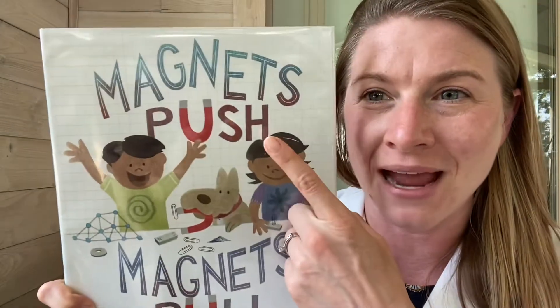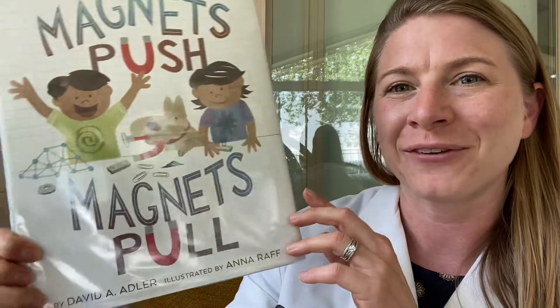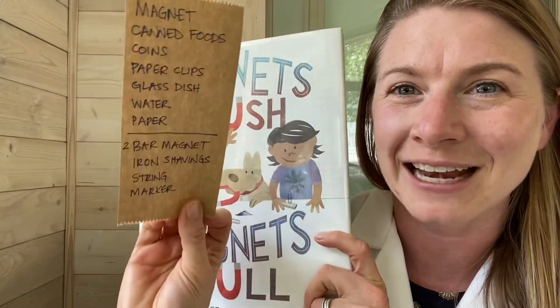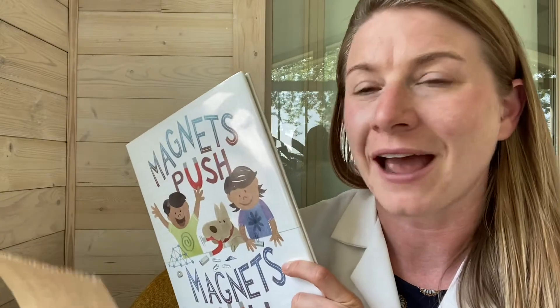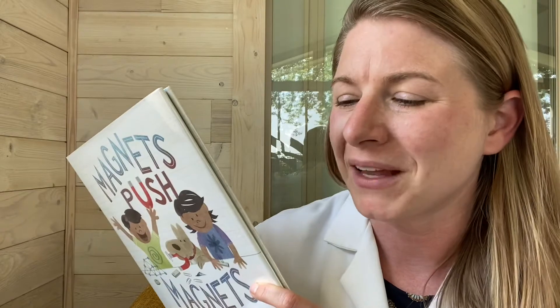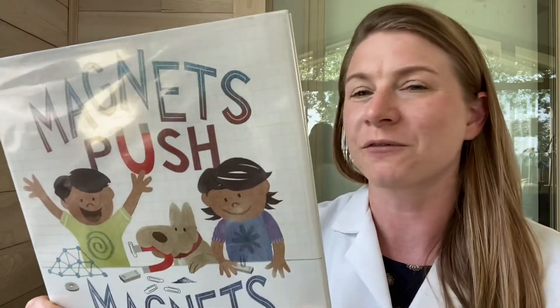It's all about magnets. It's called Magnets Push, Magnets Pull, and it is by David A. Adler and Anna Raff. Here we go. I'm going to give you the list of things to get if you want to follow along. I have kind of two lists — one is the simpler list, which I think everyone could do, and then there's a few things that are just a bit more advanced that you might have to buy. So here's the list, and it's also going to be in the description of the video.